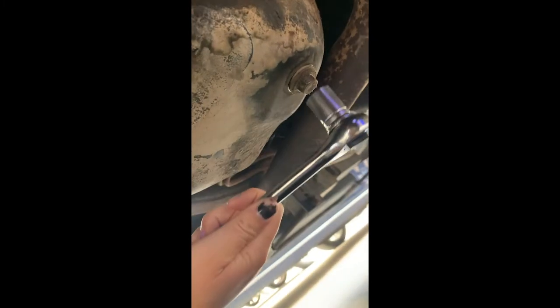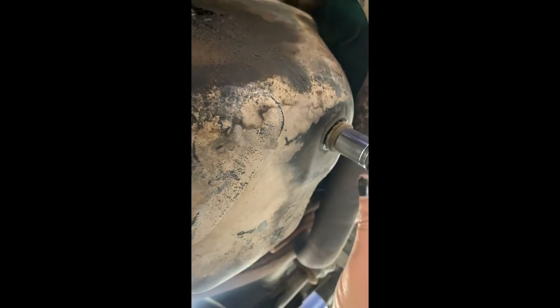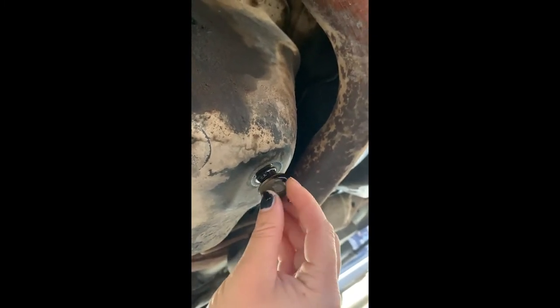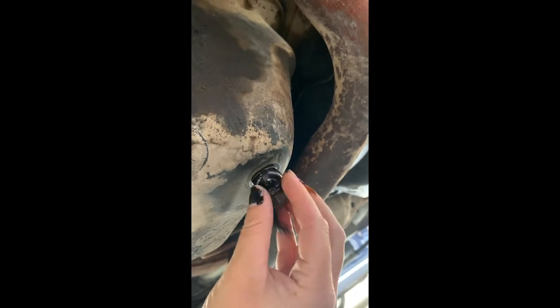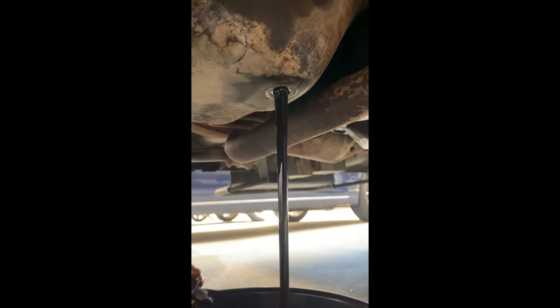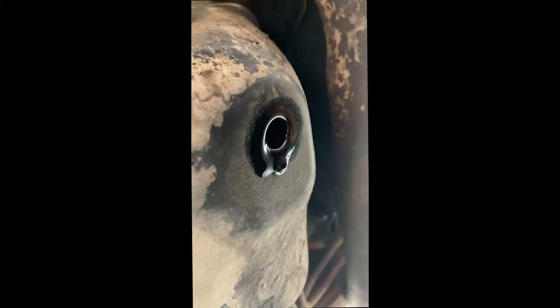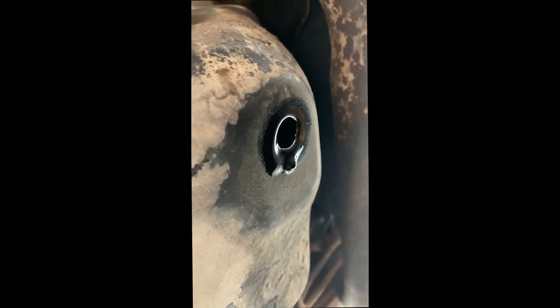I got it started off camera, but then you are going to unscrew that. Maybe wear gloves. And that's going to just drain and fill up your pan. Let that drip for a bit, and you're also going to want to clean up the area around this hole so that your plug threads as smoothly as possible.